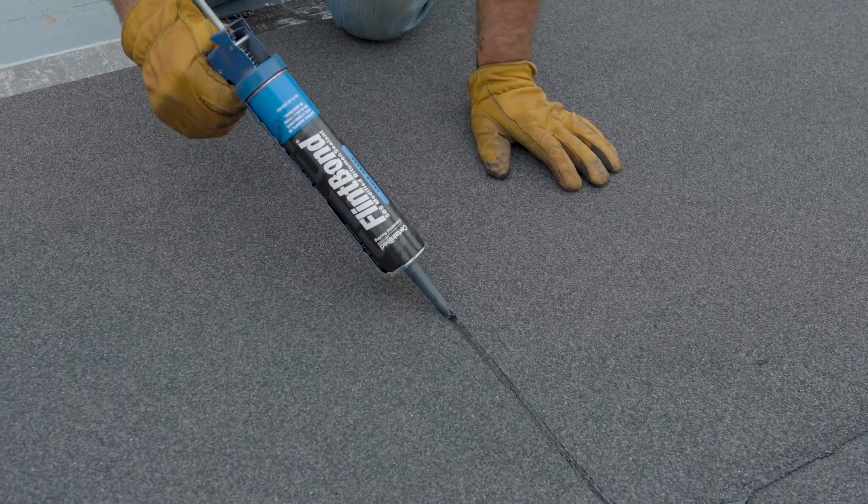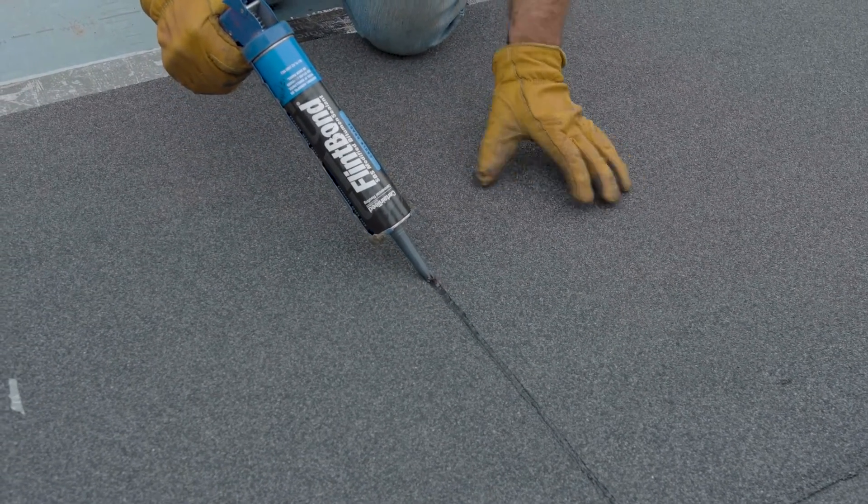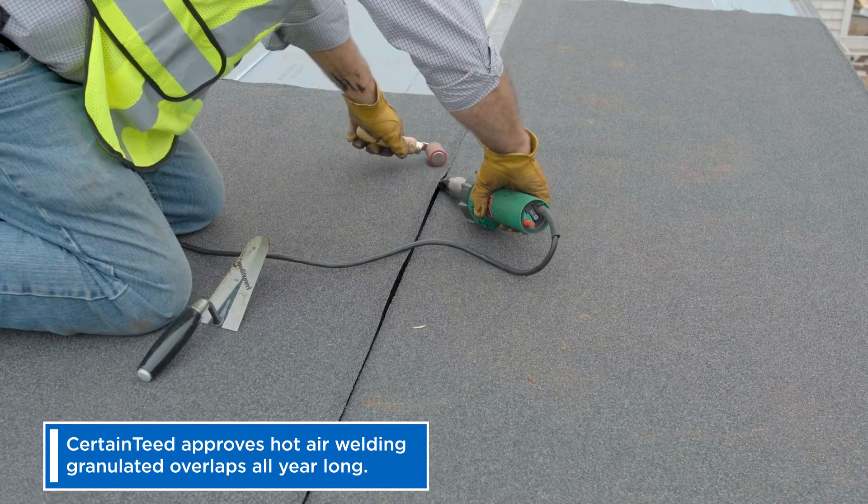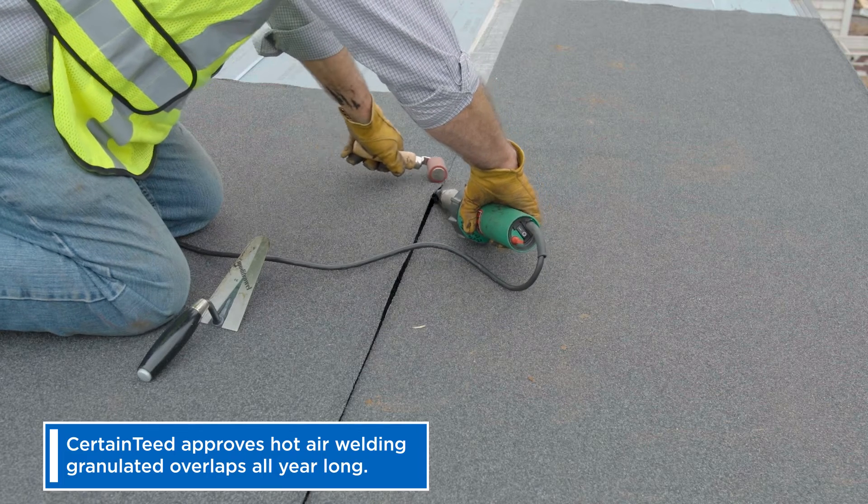Finally, apply a bead of Flint bond caulk along the edge. Some contractors prefer to hot air weld granulated overlaps all year long. This is approved by CertainTeed.